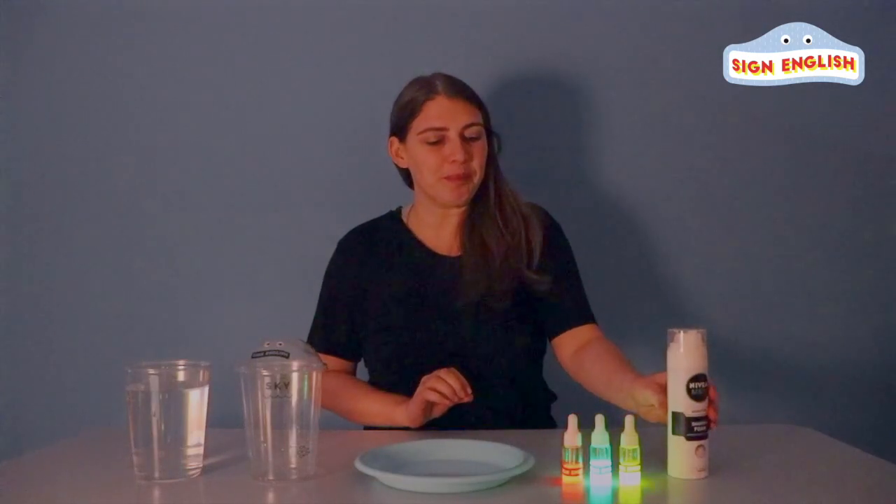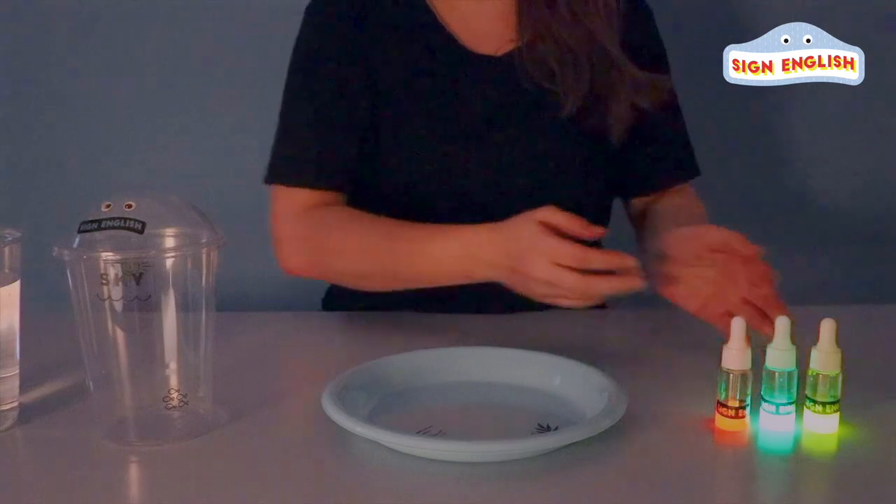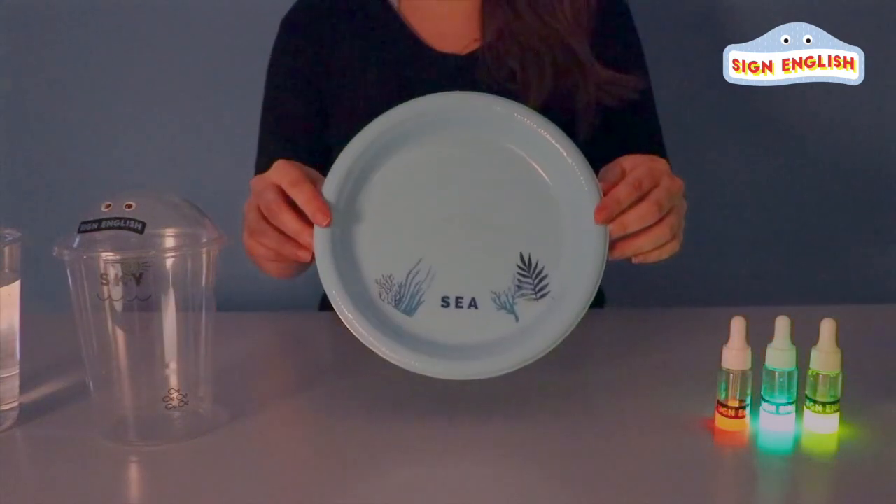Let me introduce our lightning kit. For our lightning, we need shaving cream, our lightning juice, our sea plate, our sky cup, and some water.